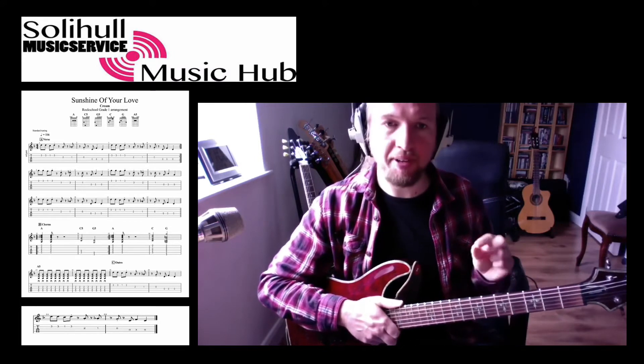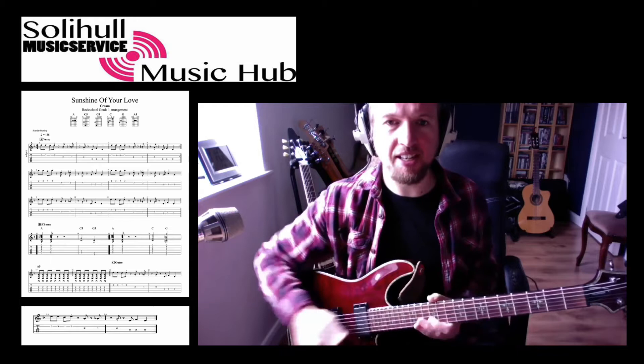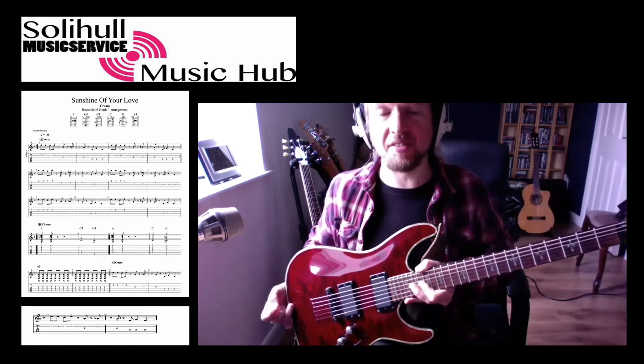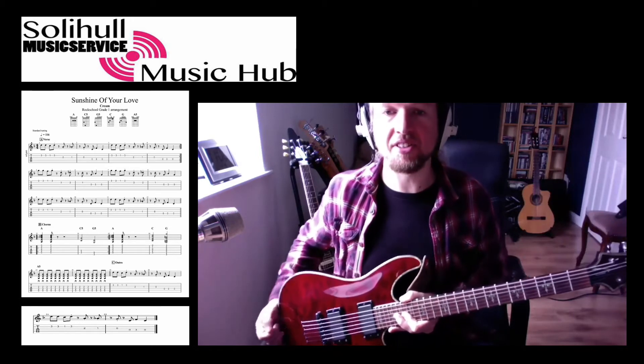I'm using a little bit of overdrive on here, not too much, and then I'm using the bridge pickup now, which is all the way down to the bottom, and I've got a single coil set in, so if you've got that available, that'll give you a nice bluesy sound.